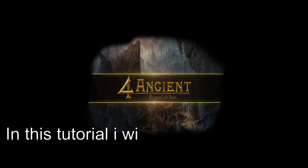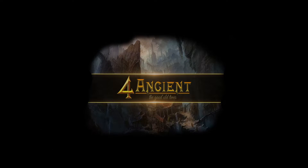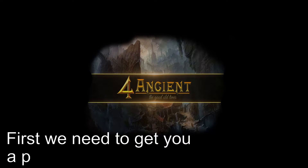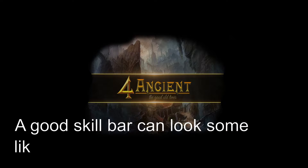In this tutorial I will show you how to use ABB on Archer. First we need to get you a proper skill bar. A good skill bar can look something like this.